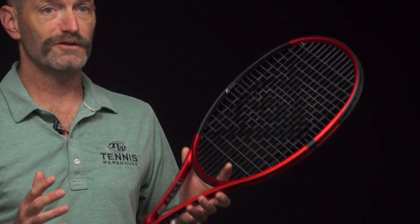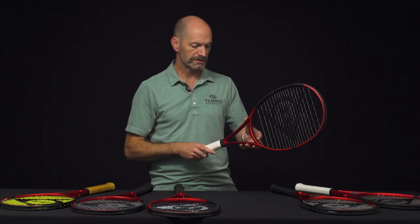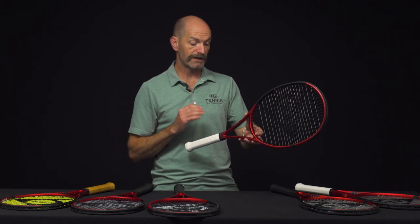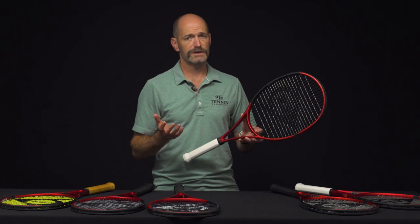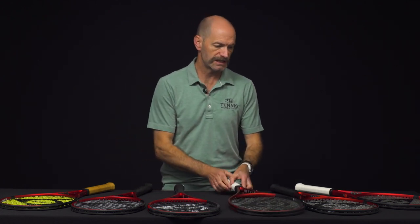It's a great doubles racket too if you like to slice and dice, mix it up, and attack the net. Very versatile offering: 11 oz strung, 3 points headlight, 313 swing weight, silky smooth 61 RA for beautiful pocketing, and a 16x19 string pattern.